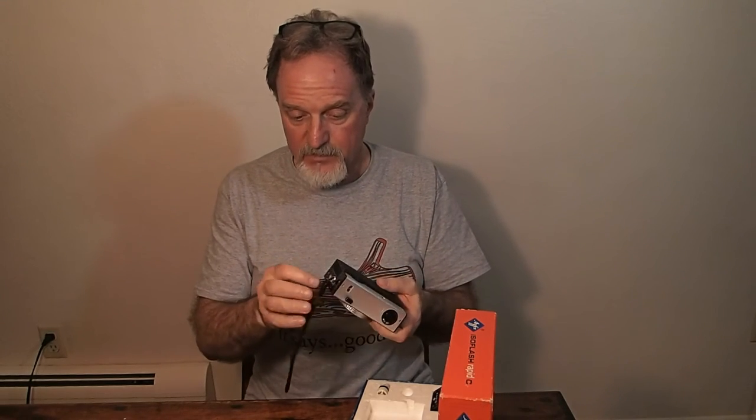The camera shoots 24 millimeter square frames. You get 16 exposures normally, and when loaded with 24 exposures, the counter will lock at 16. So in the dark you pop the back, reset the counter, and then you can keep shooting. It has an Isotar f8.2 lens.